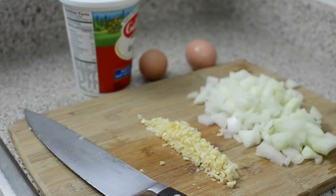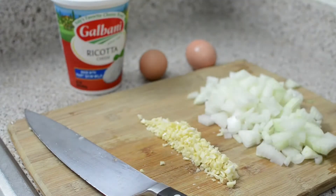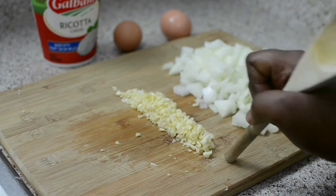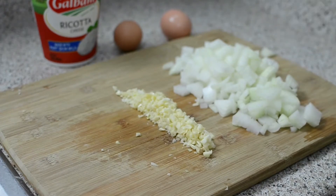Hey guys and welcome back to Misha's Corner. Today I'll be making an easy, simple meat and cheese lasagna. On my table so far I have six large cloves of chopped garlic and one whole large white onion, which we're going to add to the meat mixture that I already started.